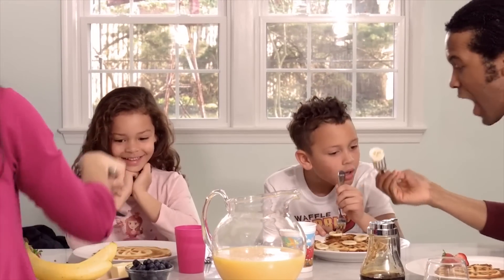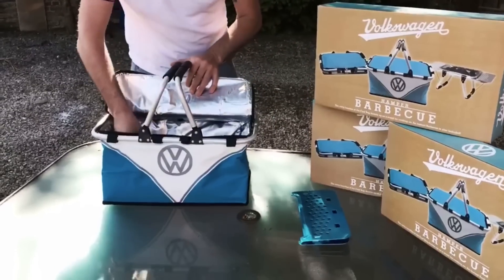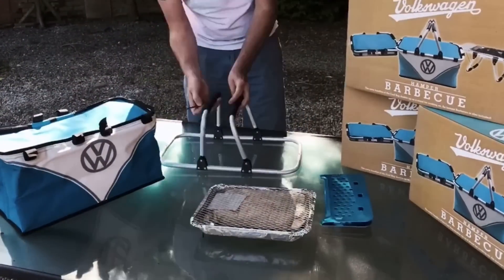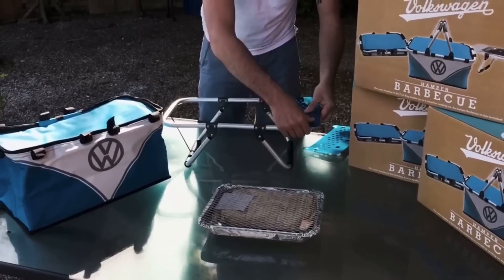For a way to eat that's just as barbecued, check out the hamper barbecue set. It combines a picnic basket with a grill — finally. The handle unfolds to become a stand for the grill. It's small and convenient enough to avoid sticky situations.